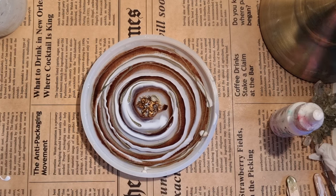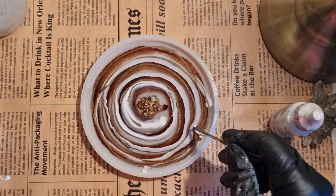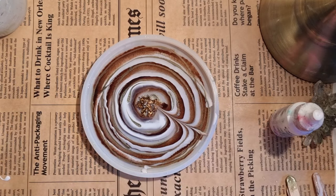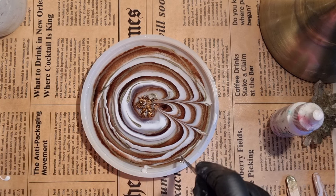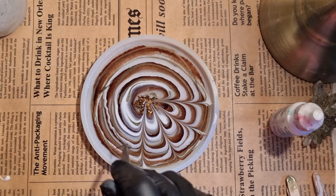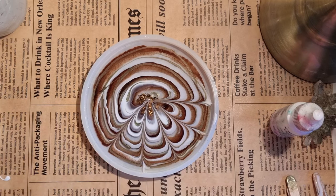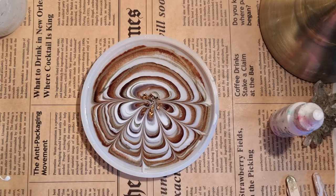Now I will be making the petals. You can see there are some blobs of white at different places, so I will be taking my pointy tool. You can use any pointy tool, but just make sure that you don't touch the mold with it because we don't want to damage the mold. I will be making the petals and taking these blobs into the center. At the moment I am not making any swirls because sometimes my swirls don't turn out great and the petals move around and disturb the design. So I am simply taking the petals inside. There are so many ways to make flowers — you can make them in any style you like.